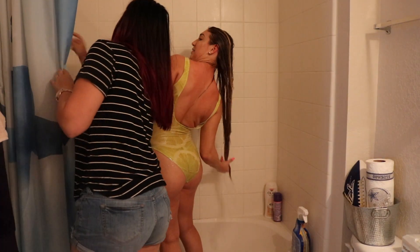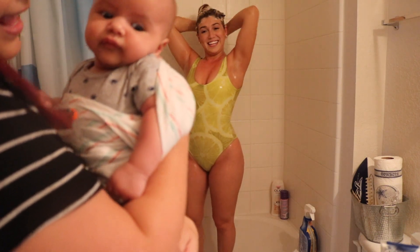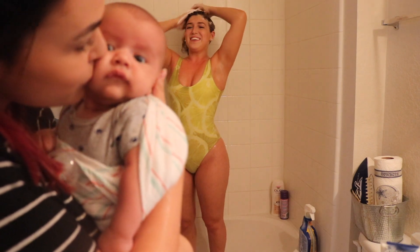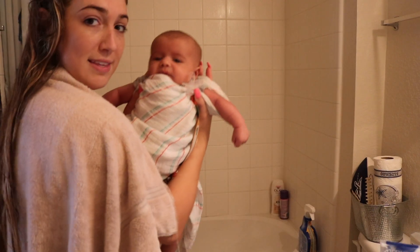Oh my gosh! Hey, you want to say hi to the camera? Say hi! Look at you, he's so cute. He's done.